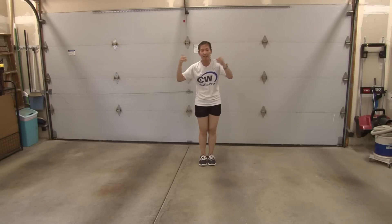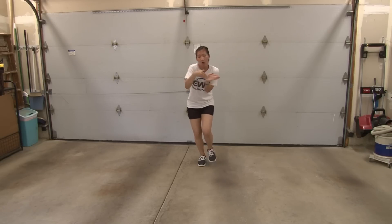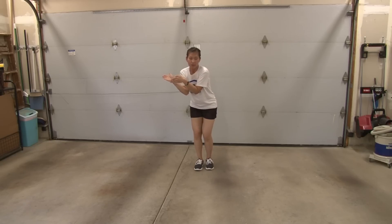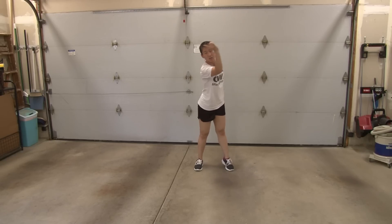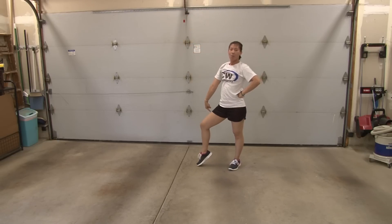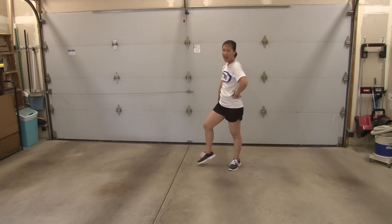From here, you're going to snake your hands and you're going to step: one, two, three, four. On five, you're going to step five, swing it around six, come down seven, ball change and switch your feet on eight.